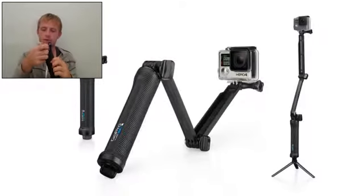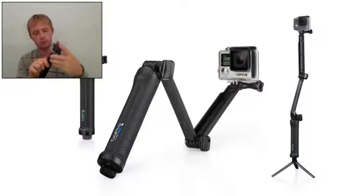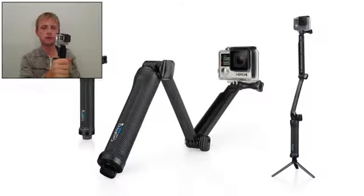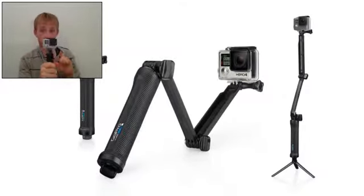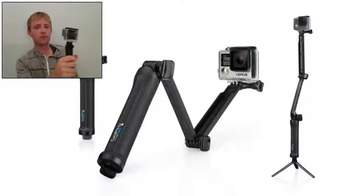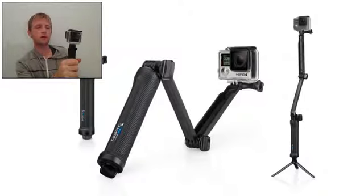You will release here and take it out. You can put your GoPro here and secure it. And you will use it like this for POV or follow cam footage. It makes it easy to catch yourself without the mount appearing in the shot.